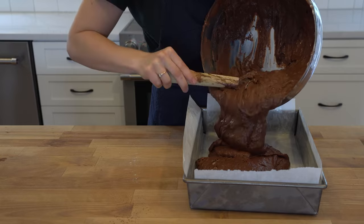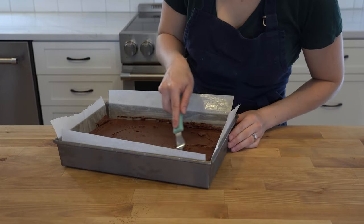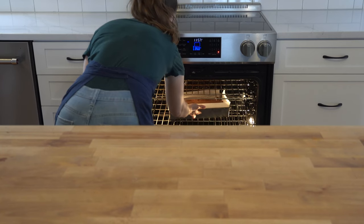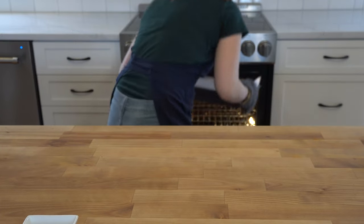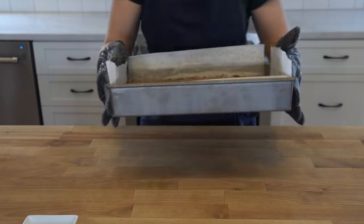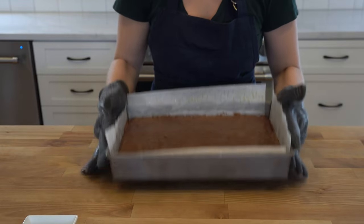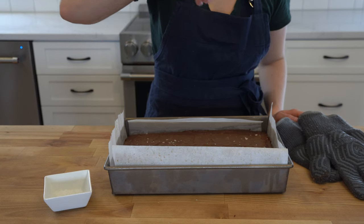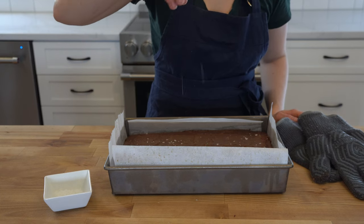Once everything has been incorporated, spread the mixture into your prepared pan and bake at 350 for 20 minutes. After 20 minutes, take the brownies out of the oven and slam them onto your countertop to ensure an even, consistent texture once fully baked. Sprinkle sea salt on top before putting it back in the oven for a further 25 minutes.